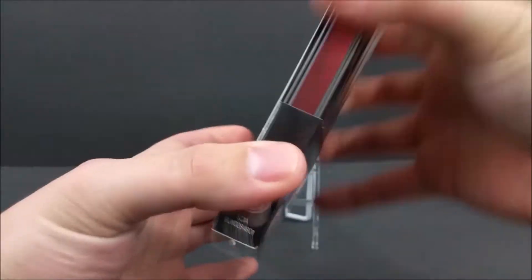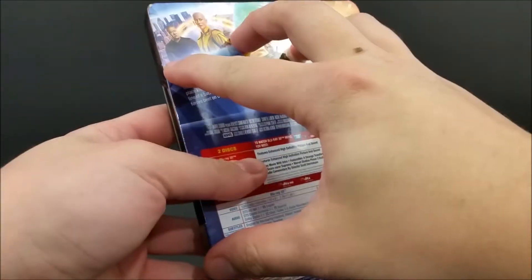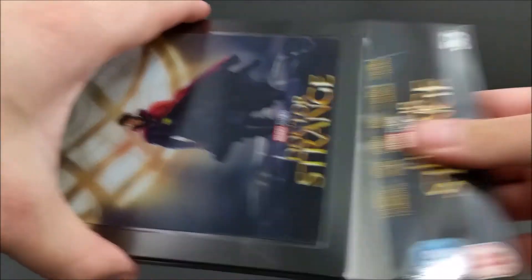With Zavvi, you guys come with this pretty cool slip-on cover. Not like that cover in the back that's glued onto the Steelbook, which is pretty cool. That slips right off just like that.